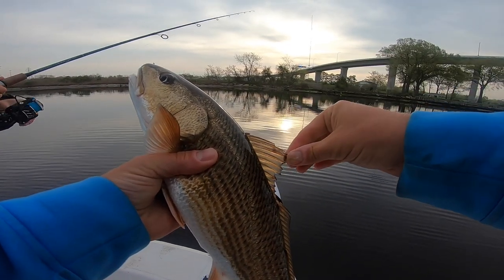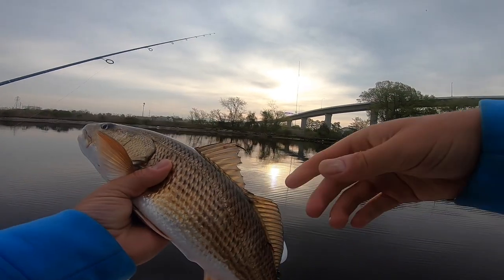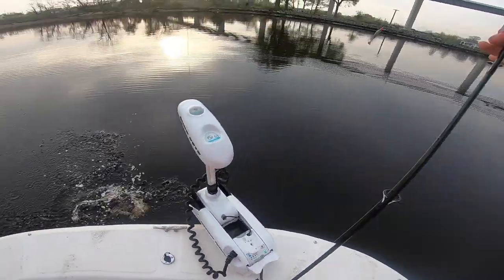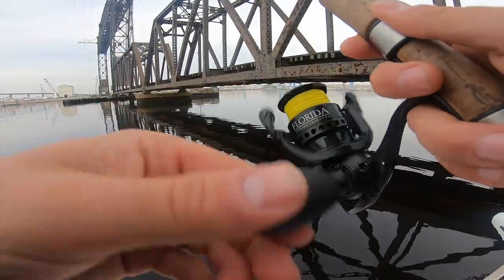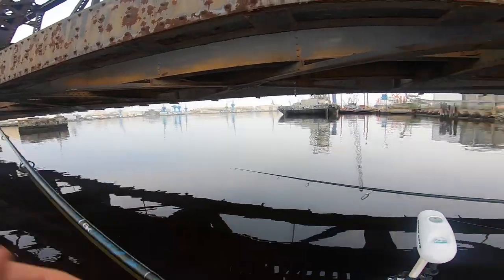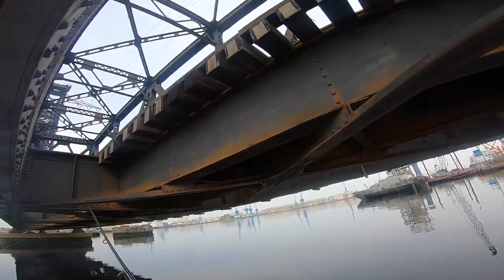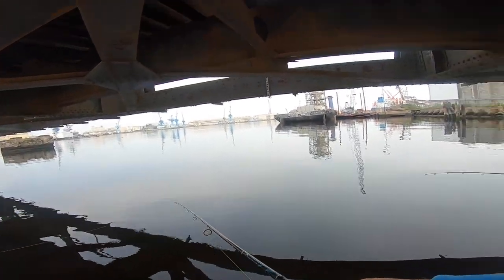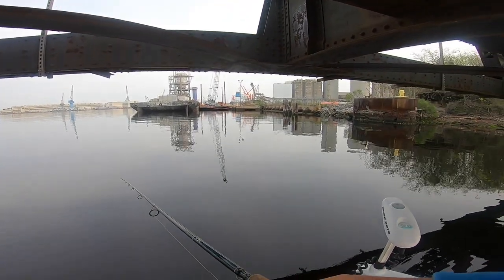Let me take off some of these parasites, bro. Ew, that's disgusting. He's got little parasites on him, so we're not going to keep this one. Christy's getting pretty grossed out. All right y'all, going under this bridge - I feel like I'm going to do the limbo right now. Hopefully we can get up on some striper, redfish, or speckled trout right underneath this bridge. This bridge just smells like old steel.